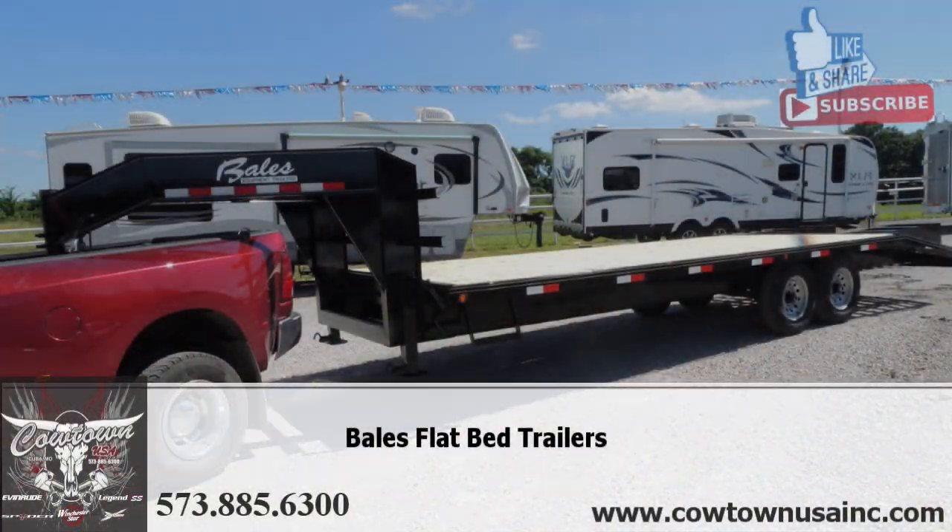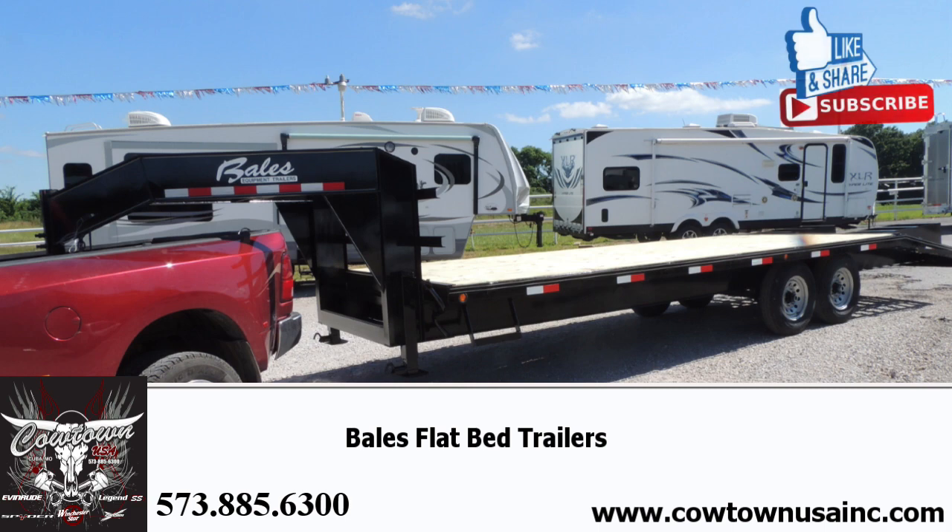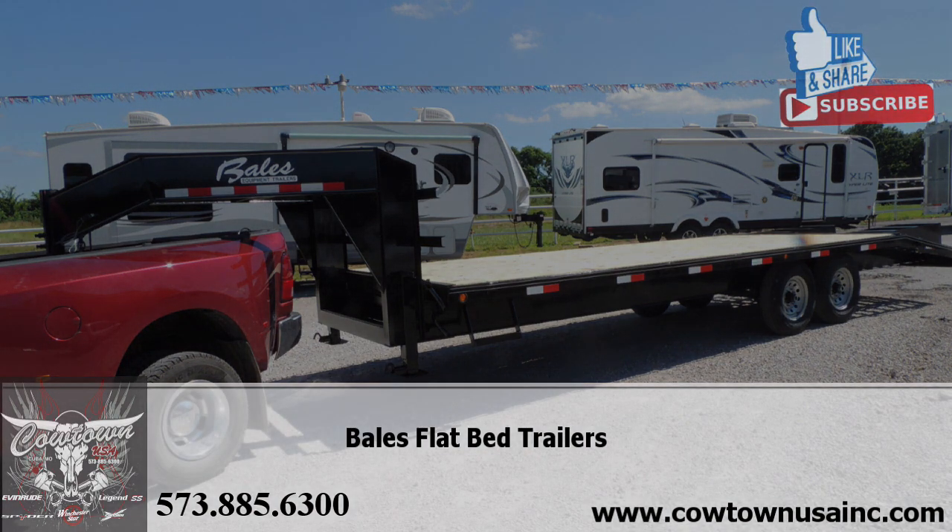Normally allow about two weeks or so — we're trying to keep them in stock, but it just isn't happening at this time of year. Give us a call at 573-885-6300. Thank you.